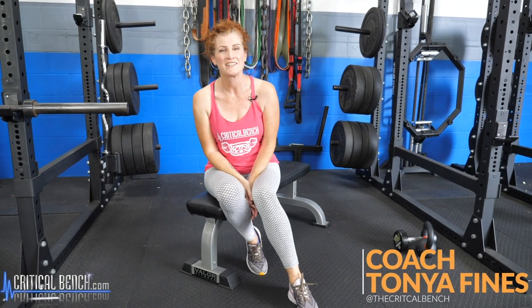Hi, welcome. I'm Coach Tanya here at Critical Bench, and I'm doing something a little fun but very important for this video. I'm calling it Switch It Up. I'm going to give you four moves or four modifications that you can do to switch up your training to make it more back-friendly.